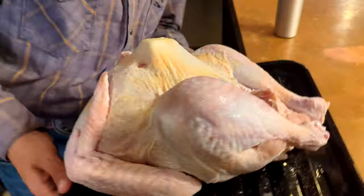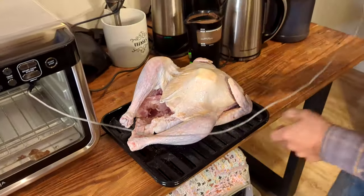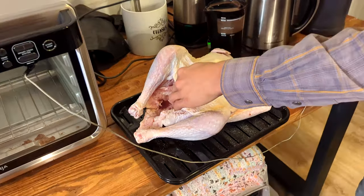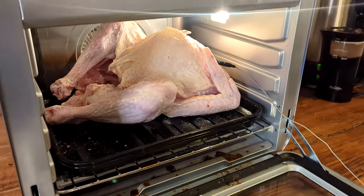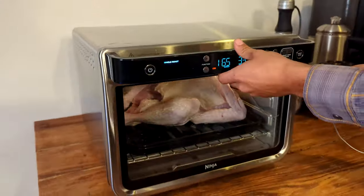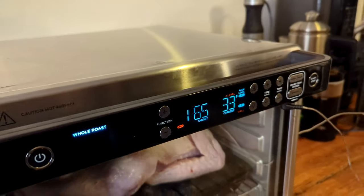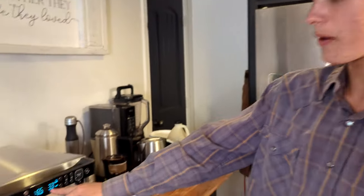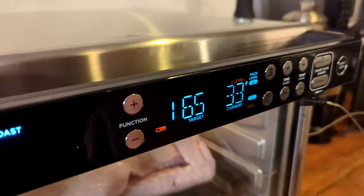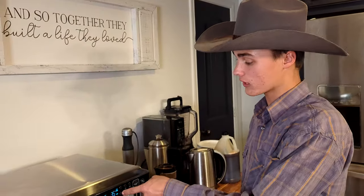We want to put the probe in the thickest part of the turkey breast. You want to put it right in there because that is the thickest part. It perfectly fits in the air fryer, and we're going to close it up. I'm going to put it on level two so it cooks it both ways. You can see it's just about freezing on the inside — the turkey was still pretty cold.